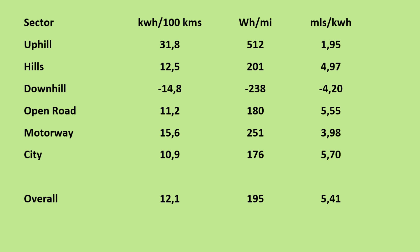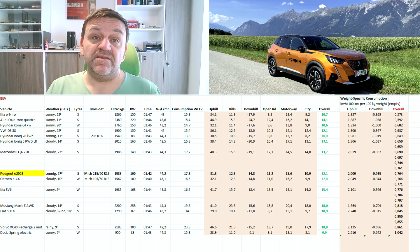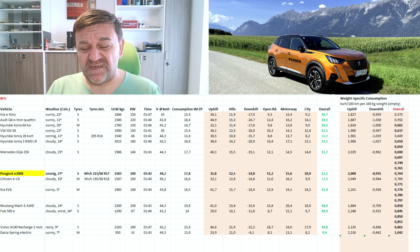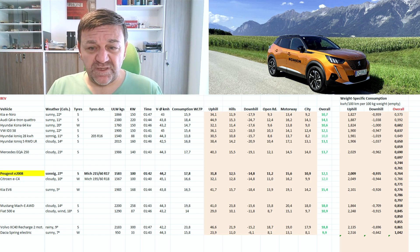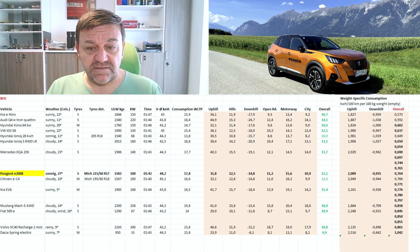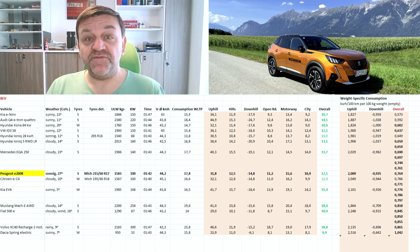It's just a solid EV for everyday use. Here we have the table with all the EVs I've tested so far, and the E2008 is — ta-da — bang on in midfield. This table is sorted by the weight-specific consumption, that's the column on the far right. And it's basically identical to its cousin, the Citroën eC4. There's nothing in this result that stands out — neither positive nor negative. The most interesting finding today might well be that this is just a good, solid EV which doesn't surprise you in any way. And that's nothing bad, if you're not looking for surprises.